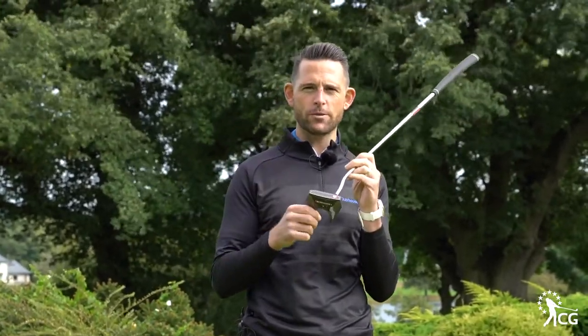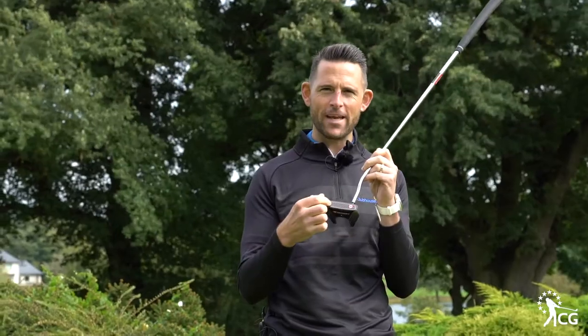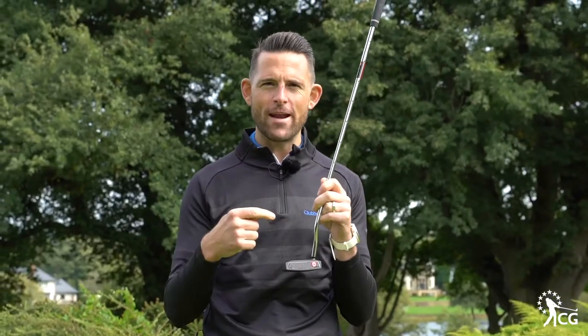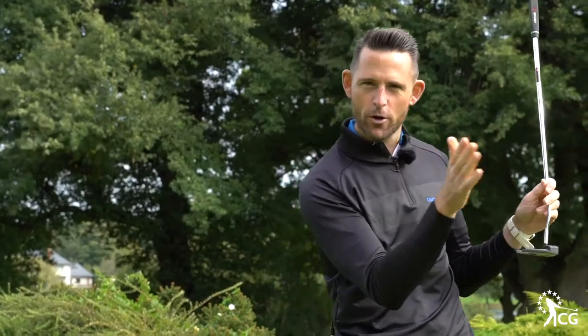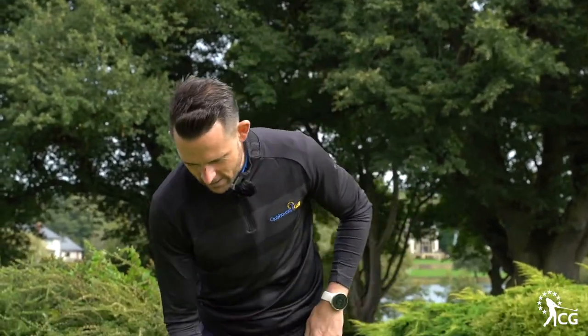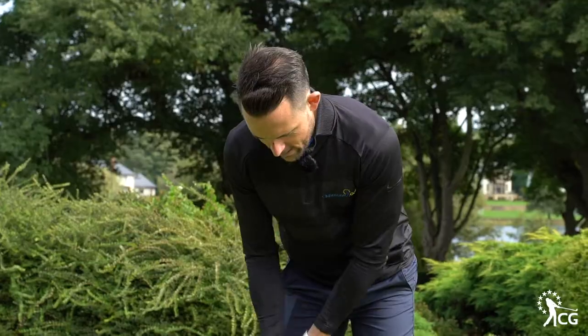What they've got here in the O-Works putter is the micro-hinged face. What's that supposed to do? It's supposed to get the ball rolling end over end quicker. When you hit a putt, sometimes it skids too much and doesn't quite get rolling, making it hard to judge the speed and distance. This face is designed to get the ball rolling quickly with topspin, end over end.